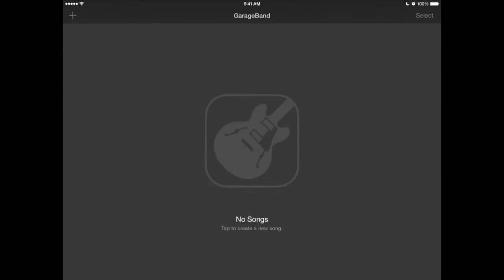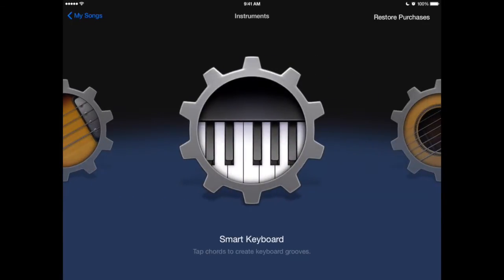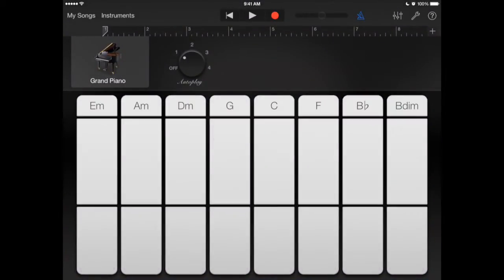Let's see if we can get a little song going. I'll add an instrument — let's do the smart keyboard first. I like the autoplay on this. At the bottom you have some different keys, and these are the root of the note — just the C in different octaves, every four beats.